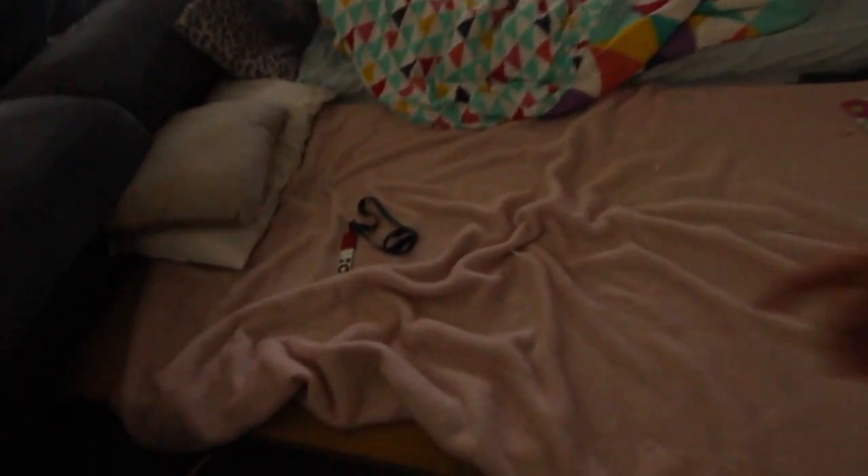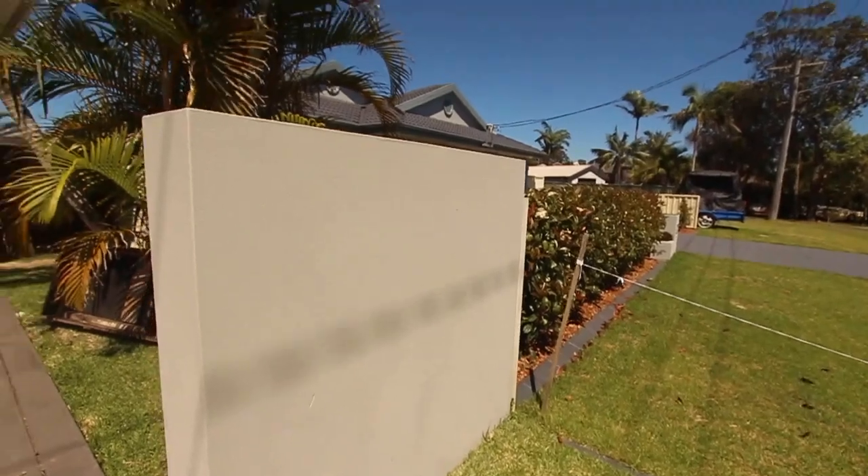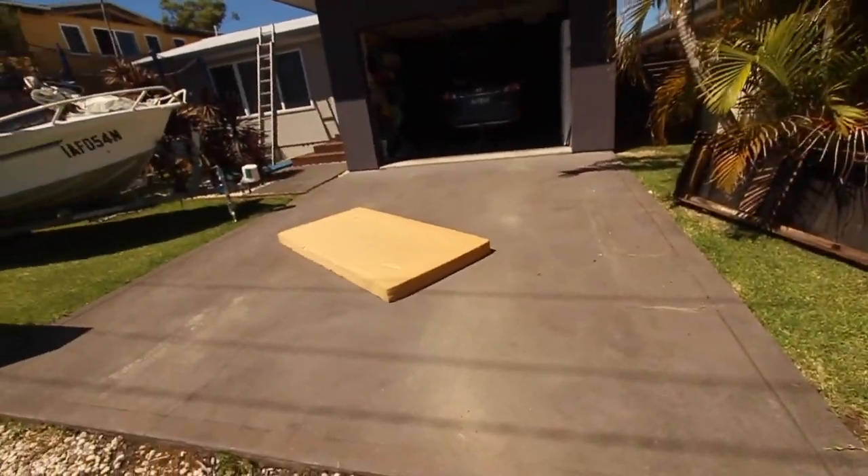I'm going to try a castaway off the wall. I've always wanted to do it but I always thought the wall was too short. I'm going to take this mattress so I don't get too scared. I'll do a couple more palm flips just to get used to a castaway, and then I'll put the mattress there and try a castaway.